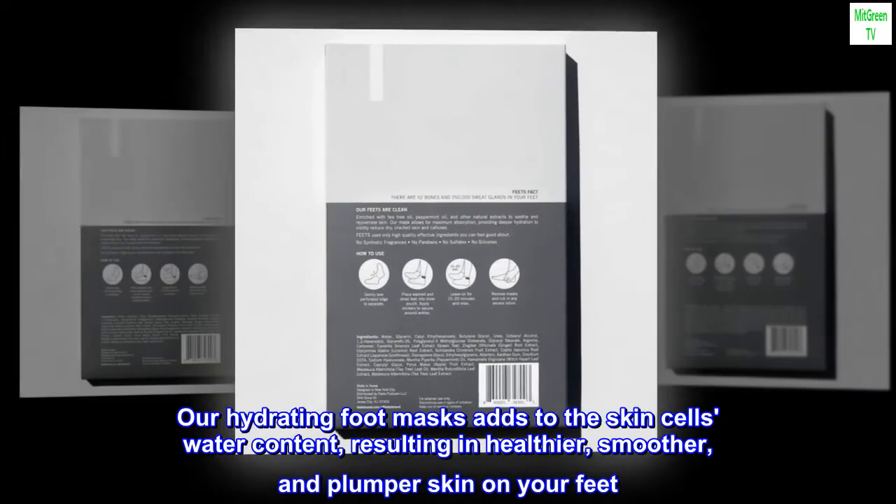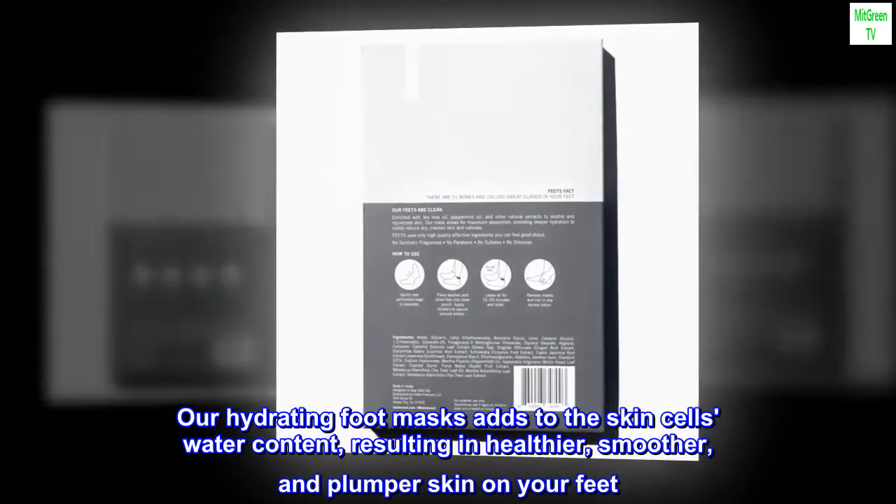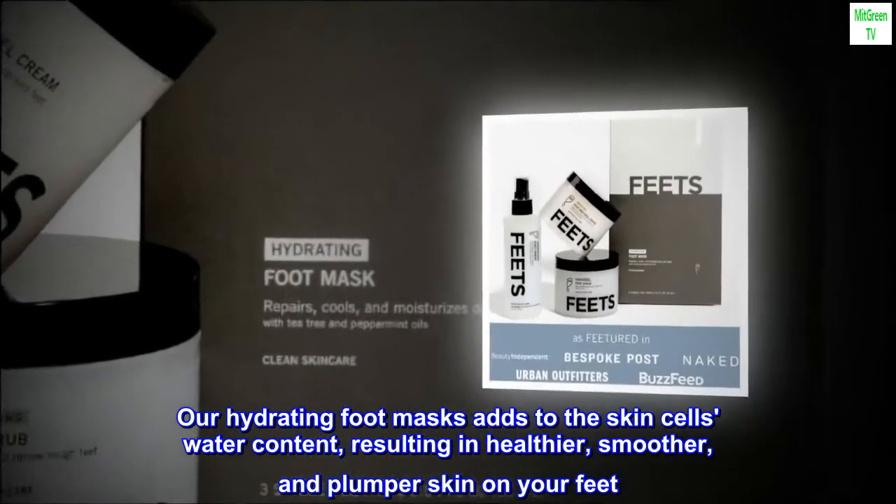Our hydrating foot mask adds to the skin cell's water content, resulting in healthier, smoother, and plumper skin on your feet.